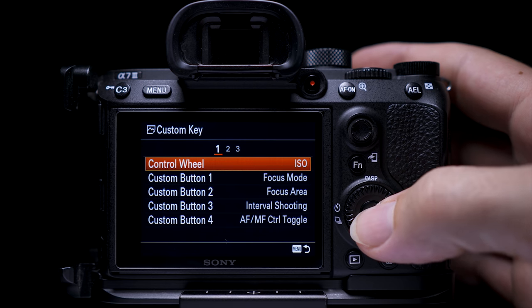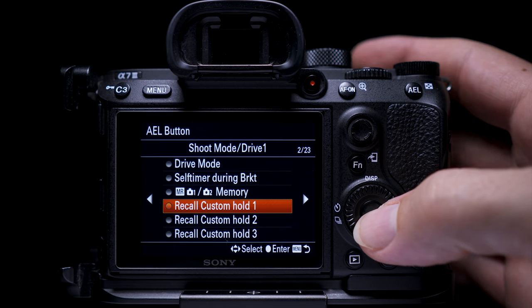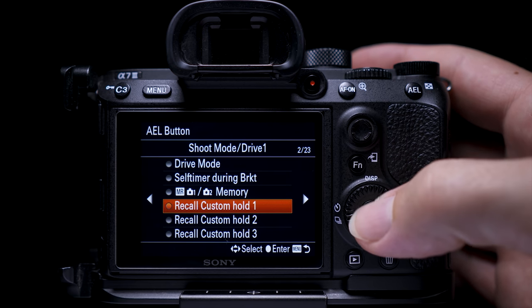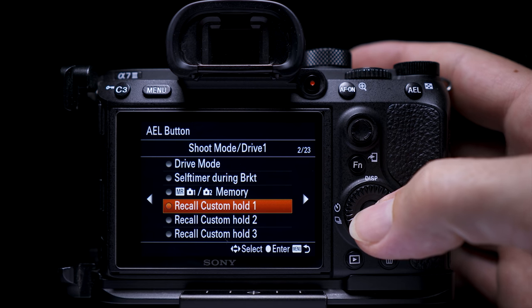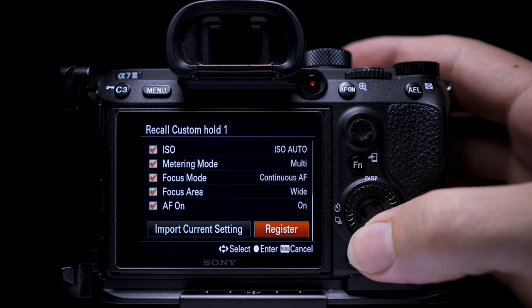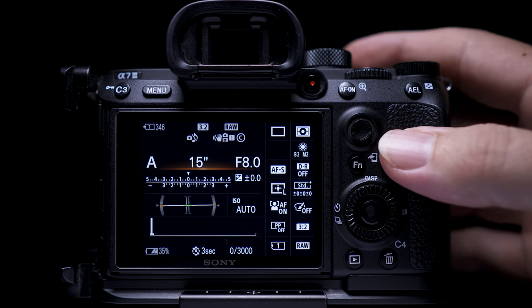Next, you need to register it to a custom button. Go to tab 2, page 8 of 9, and select Photo Custom Key. I've put it on the AEL button — you can put it wherever you want. Select your assigned button, find Recall Custom Hold 1 on page 2 of 23, select it, then scroll to the bottom and click Register. Now it is set to the AEL button.